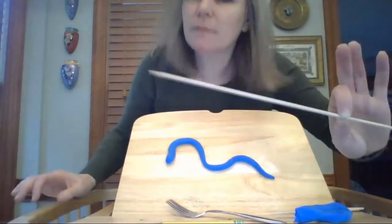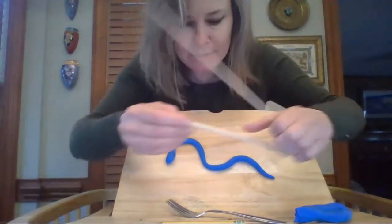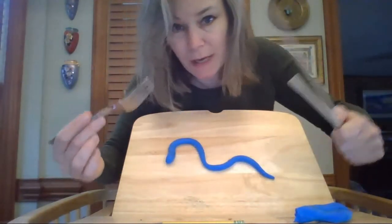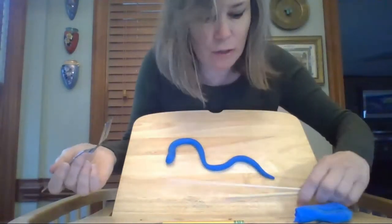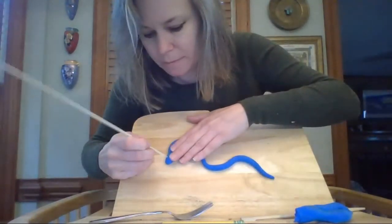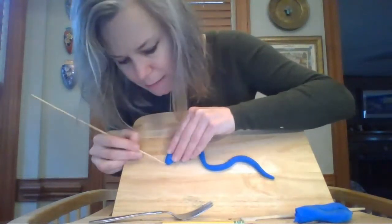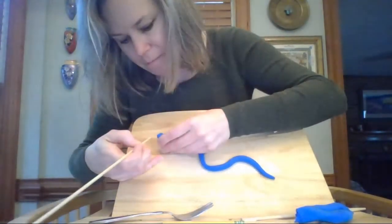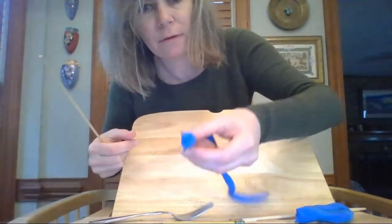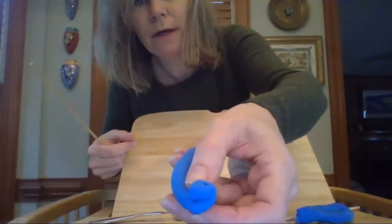I've got a skewer, a chopstick, and a fork. You don't need to go out and buy special tools — you probably have things at home that you can use for sculpting. With this little skewer, I could poke a couple of holes in there for eyes, and push it in to make a little mouth. I hope you can see my little snake face — hello, I'm a snake!